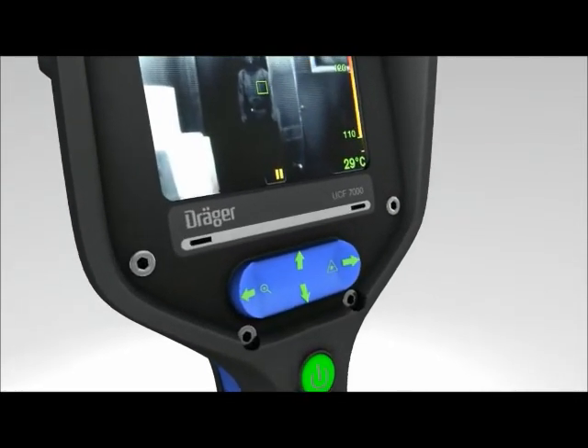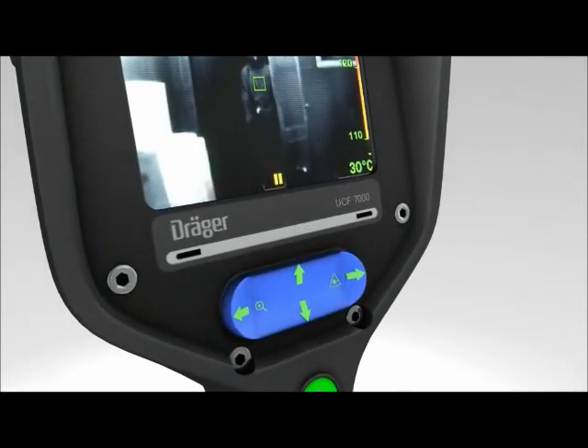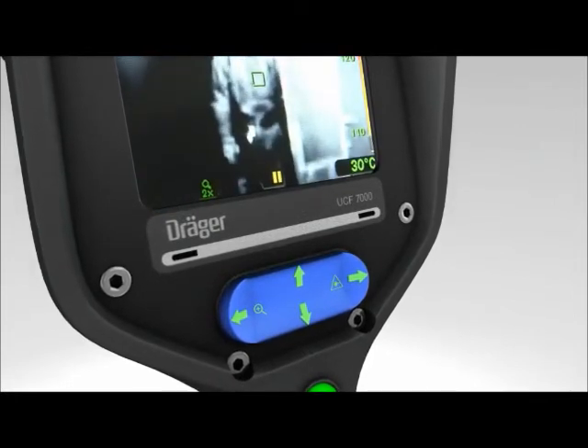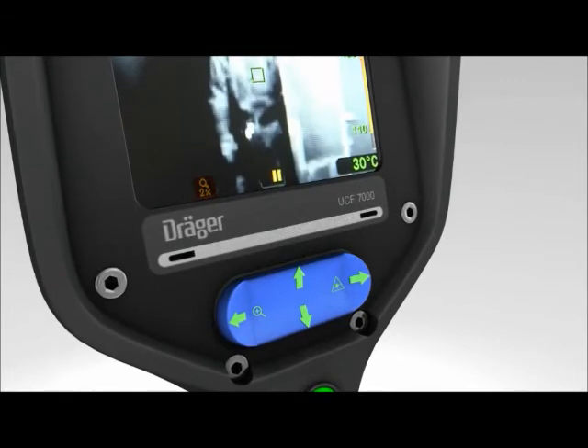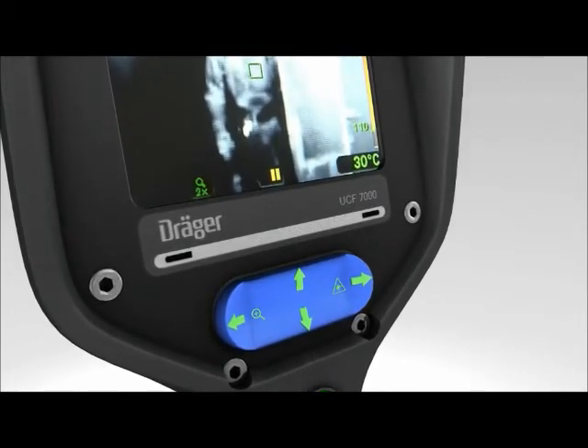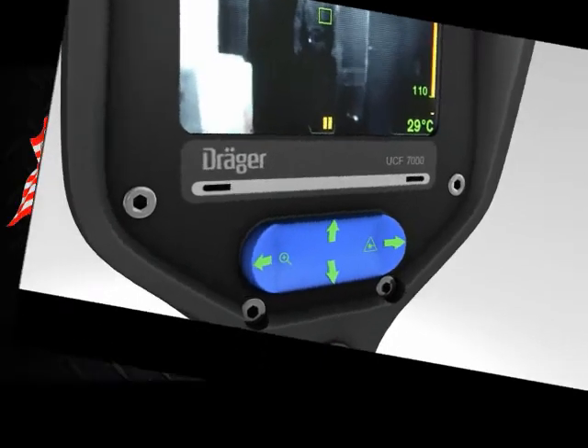The Dräger UCF 7000 features a two-time zoom function. Press the left side of the four-way toggle button to show the object the camera is pointing at with two-time zoom. The display depicts the zoom symbol on the lower left side. Press the left side again to switch zooming off.